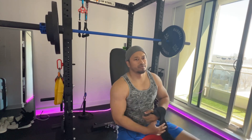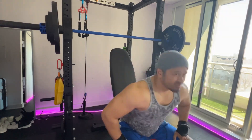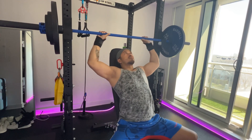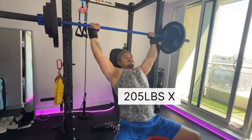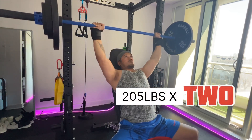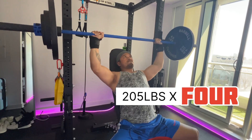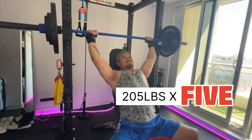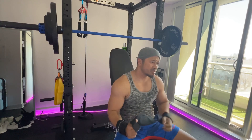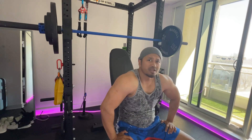Maybe a couple reps hopefully. We have five reps — a little bit left in the tank but we'll save it for later, or another day. Maybe I'll try two plates next time.